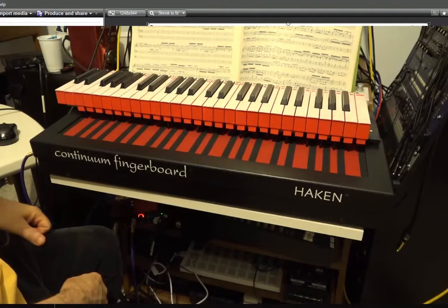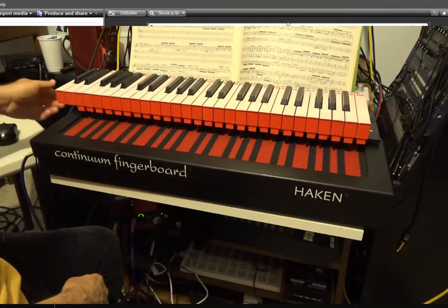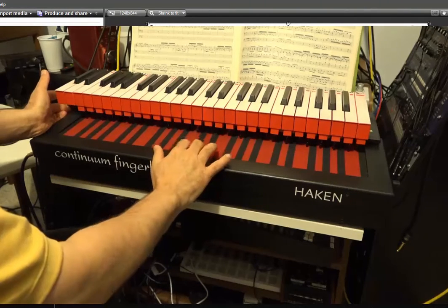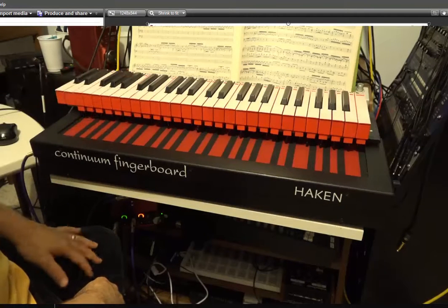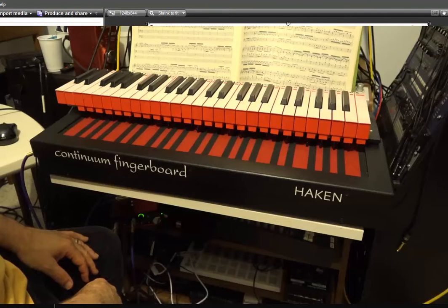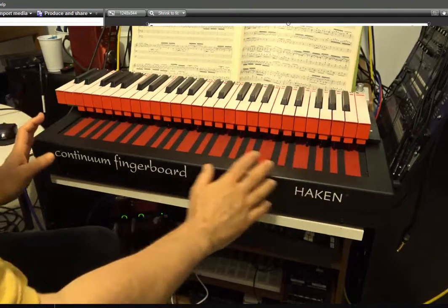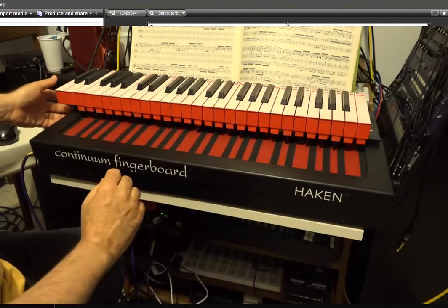I have the keyboard extension to the Haken Continuum fingerboard completed. This is the invention of Peter Pringle, who devised this amazing thing. Basically, what it does is instead of using your fingers to play the fingerboard, you get a MIDI keyboard that fits the fingerboard. I used an Impulse 49 by Novation, which fits very well to the half-size continuum without having to cut anything apart, the way Peter does with his full unit.